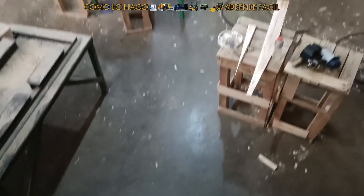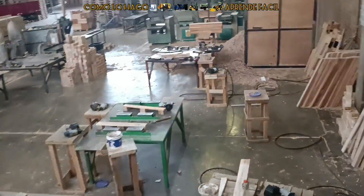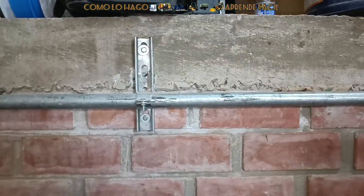Nuestro sistema viene por la parte de aquí del piso, viene por acá de abajo y estamos nosotros aquí en un segundo nivel que estaba en realidad sucio. Hemos tenido que limpiar y hemos tenido que instalar aquí los tanques. Aquí está viniendo la instalación con todo, con una pulgada. Cada tanque viene con su válvula y los hemos interconectado. Hemos tenido que corregir toda su instalación, ponerle mangueras nuevas.